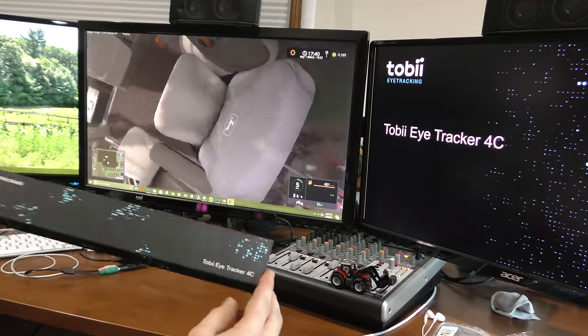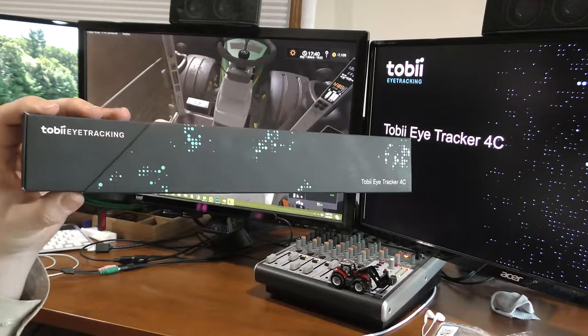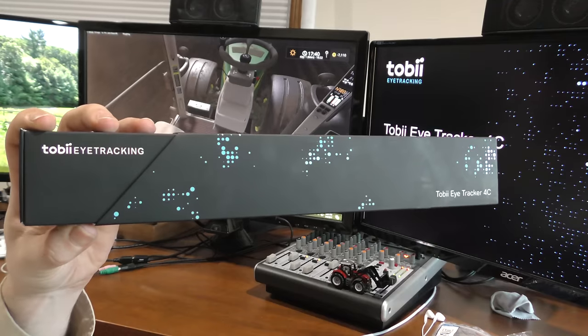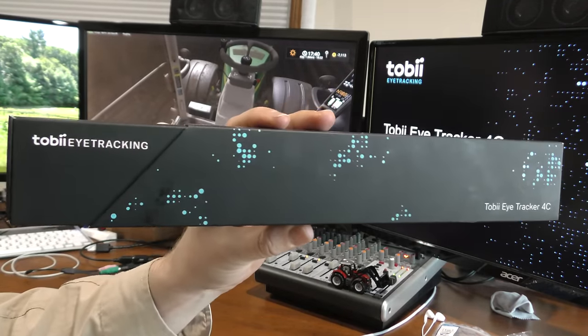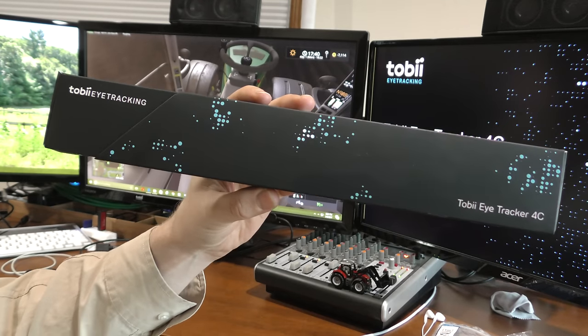For those who are wondering, I will have information in the description below for this eye tracker. If folks want to check that out, they did send this particular one to me for free to check out and to show you guys.